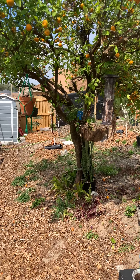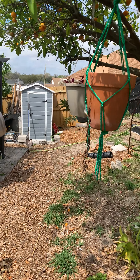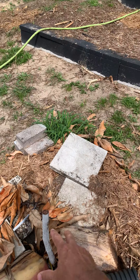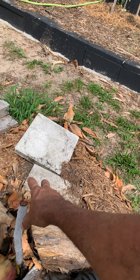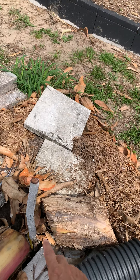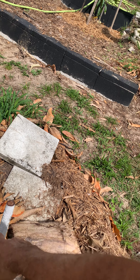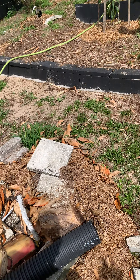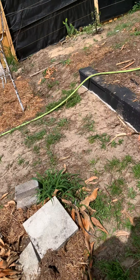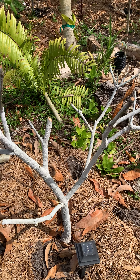Hi y'all, so this is one of the trees that got cold damage — a lot of nice new growth coming along. Buds are popping up everywhere, all along the branches. This is my Fairchild, and it's on its way to a speedy recovery. This is probably my oldest and biggest tree that I have right now.